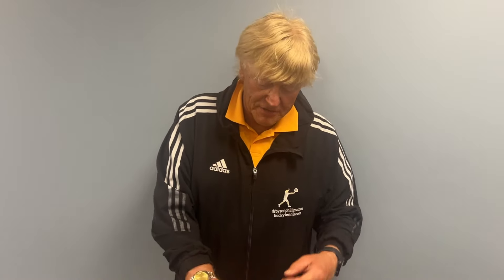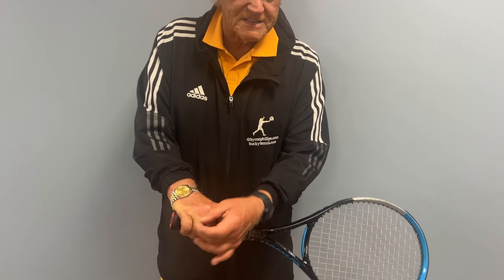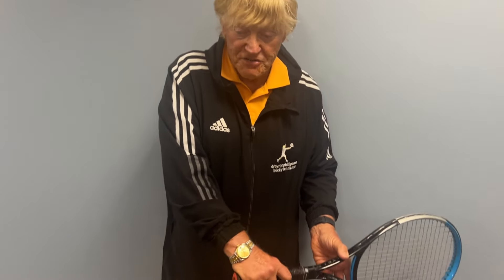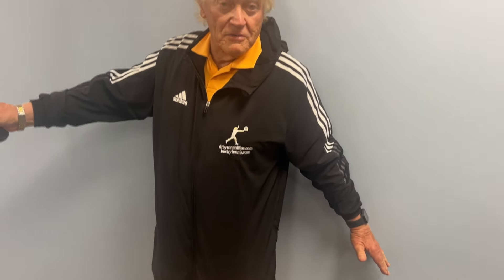We like to say, pretend you have a Henry VIII ring on here or a five-carat diamond, and you're going to push that through and up on your stroke.